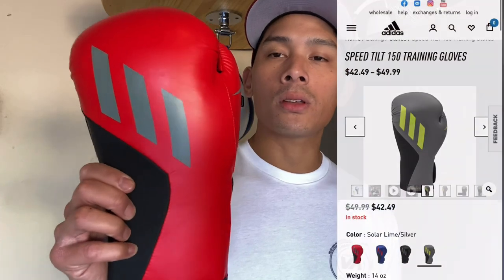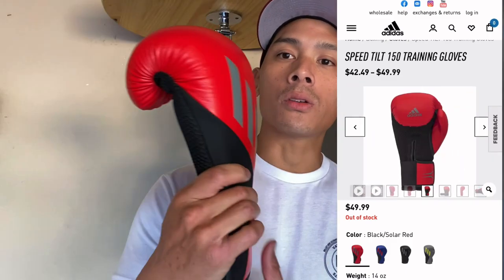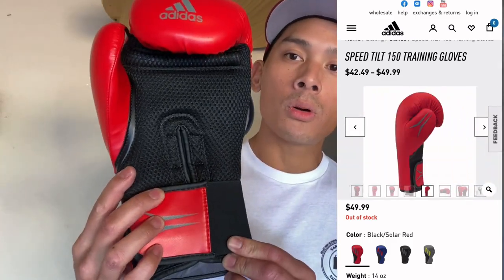Hey, what's up guys? Carlo here, and today I'm doing a review on the Adidas Speed Tilt 150 Boxing Gloves. I got mine in the red colorway. You can also get this in blue, gray, or black.